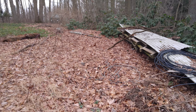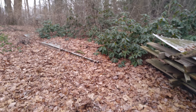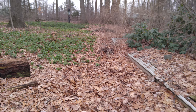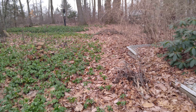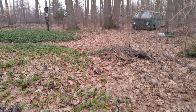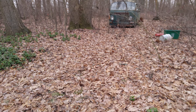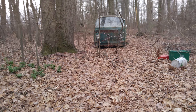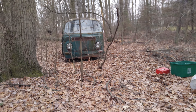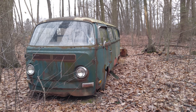So when you're a scrap metallurgist, you get calls and inquiries from all kinds of people about things they want to give you to take away or whoever. And this is my latest project. I was given a van, or as they refer to it as a bus, Volkswagen something or other.